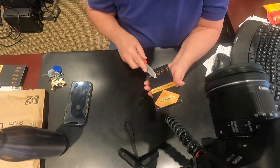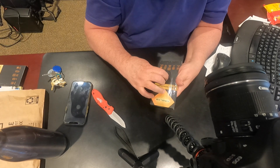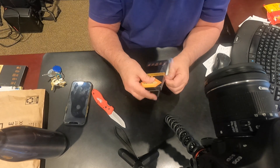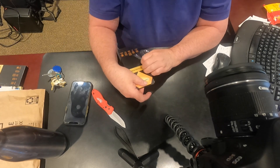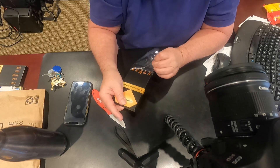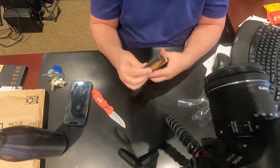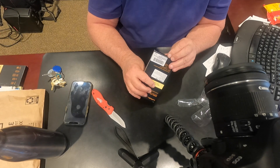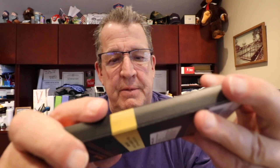You know what, I gotta open it first, see what's actually in the box. This is another thing — I have to get a master's degree to figure out how to open a box, or maybe just put my glasses on.